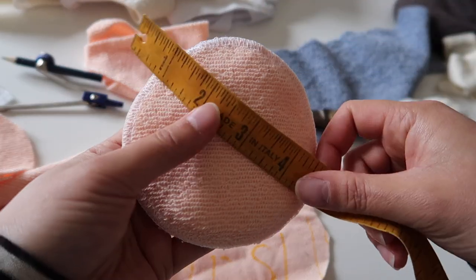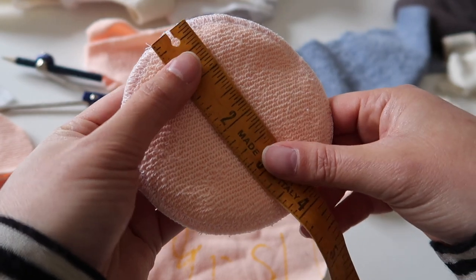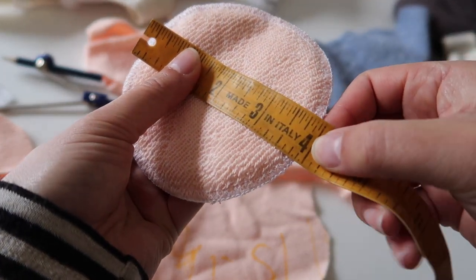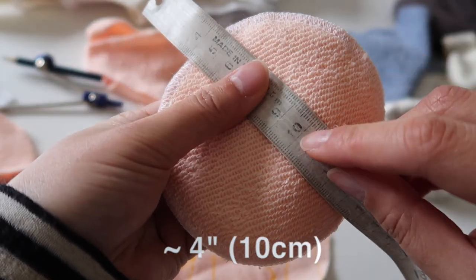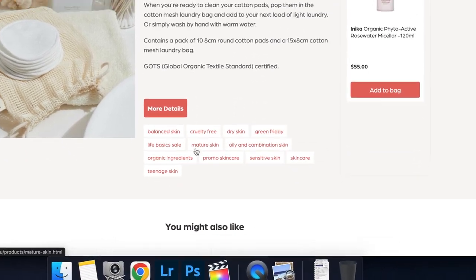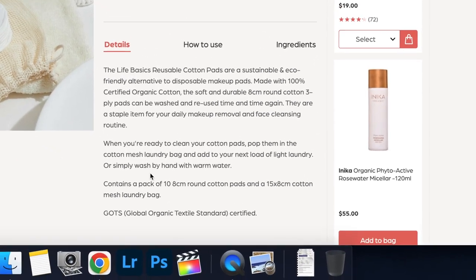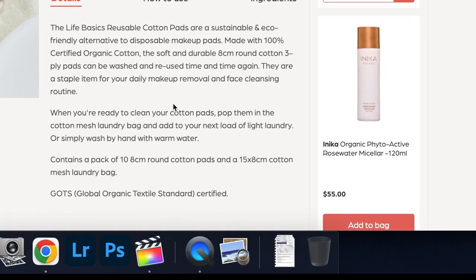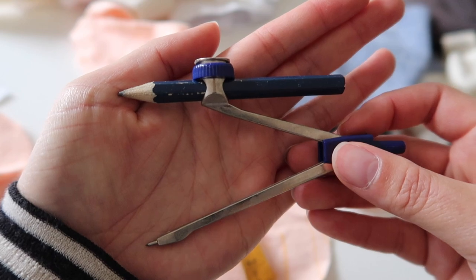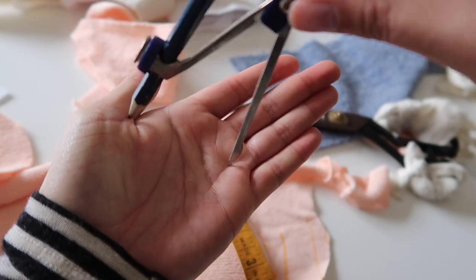The ones I made are about four inches in diameter — that's about 10 centimeters. The ones I saw online were eight centimeters, and I have seen them slightly larger, around 12 centimeters. I used a protractor to get a perfect circle shape; however, you can use a bowl or something similar as a stencil to cut out all of your pieces.